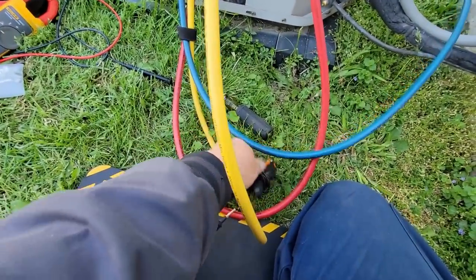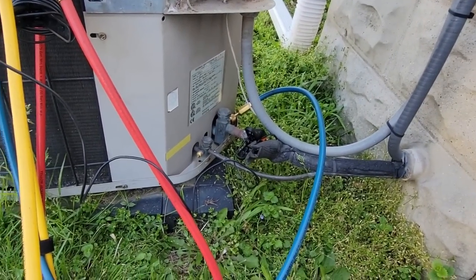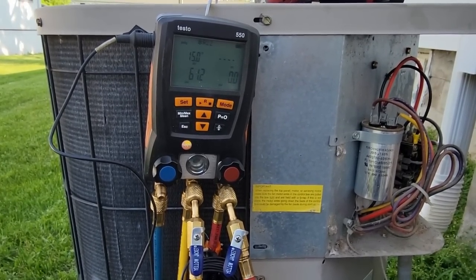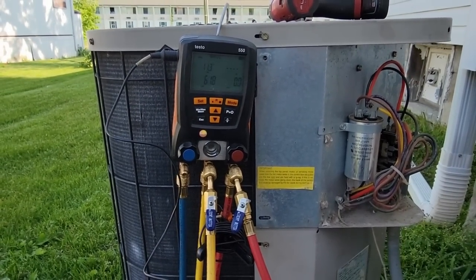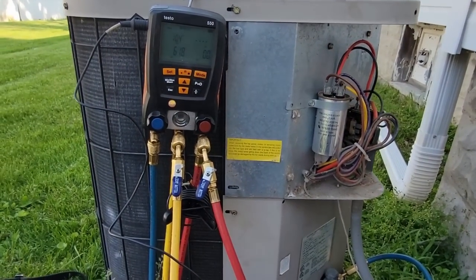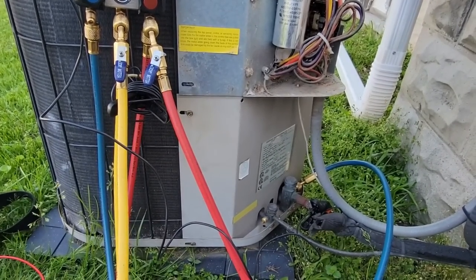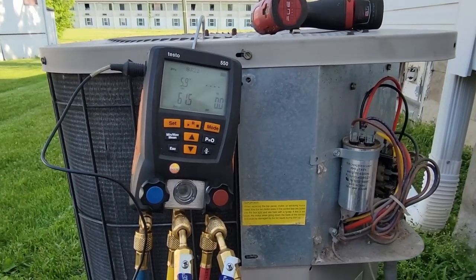There's no way in the world this has a TXV. Superheat's dropping — it's probably overcharged or bad airflow, neither of which would surprise me. The filter's new as far as I can tell. It's overcharged or poor airflow — the system's on its last legs. It works though — she had no cooling, she has cooling now. Capacitor's fine, contactor looks like hell but isn't really burnt. The terminal burned off between loose connections, age, and probably starting hard.